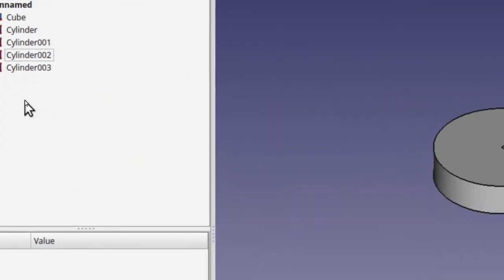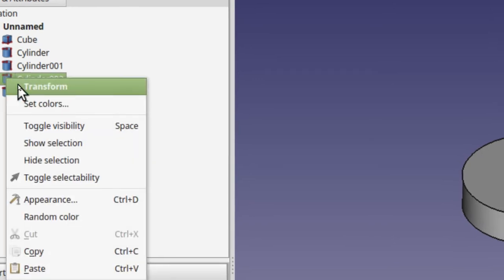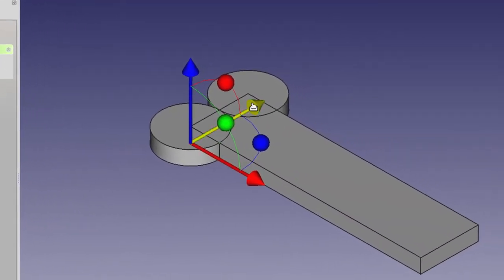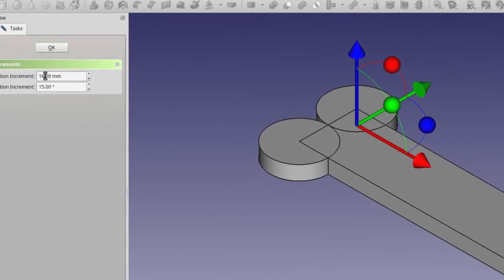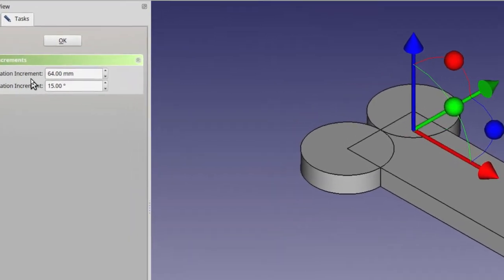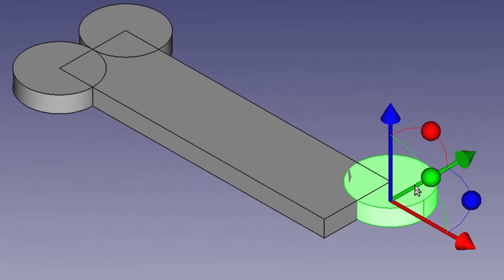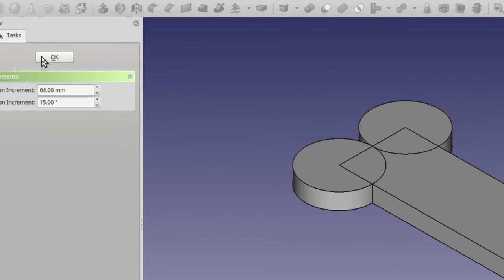Now click on Cylinder 002, then right-click on it and click on Transform. The increment inside transform should still be 16, so we can pull this over into the next spot. Then change the increment to 64 — the length of it — put 64 in there, and pull the red arrow down. The first move it makes should pop it right where we want it to go. Once you have that done, click OK.